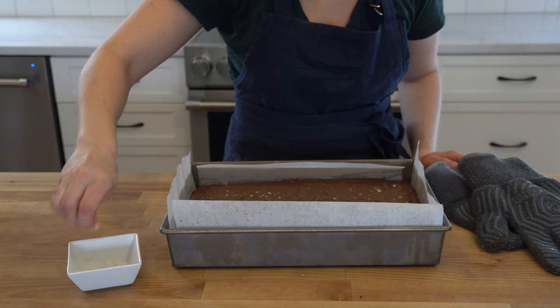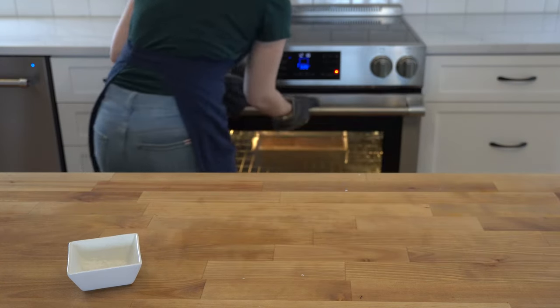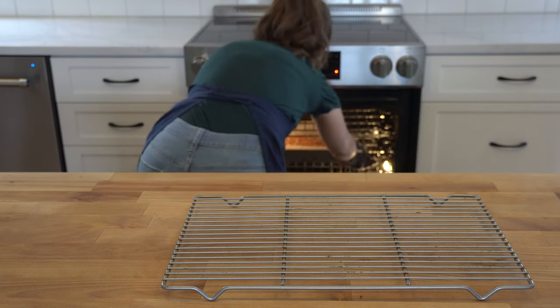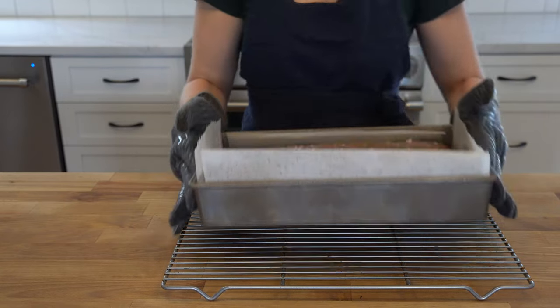Tasty says the sea salt is optional — I say it is not. This is important, don't skip the salt. Let the brownies cool completely on a wire rack before removing them from the tin, and now it's time to turn to Binging with Babish's recipe.